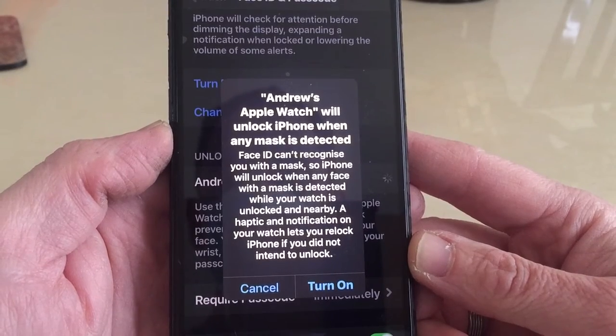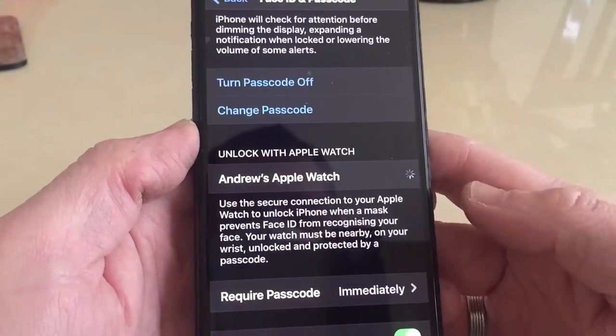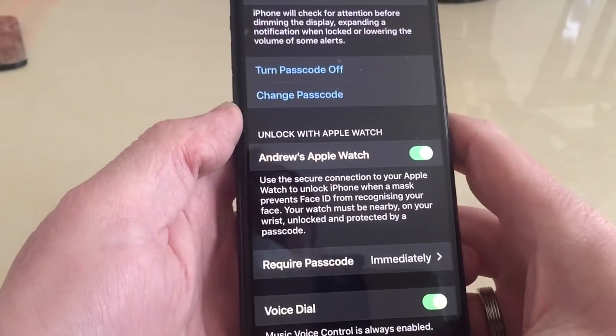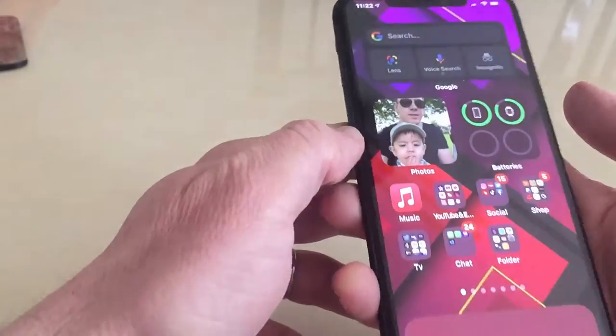It also says you can relock your iPhone if it wasn't intended to unlock. So we turn that on and you get this indicator here, which means it's ready to go.